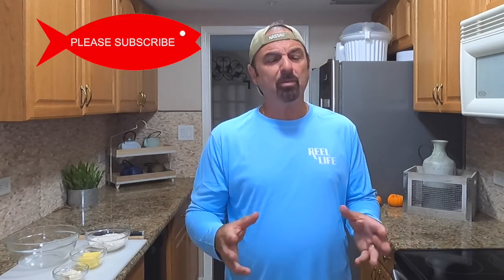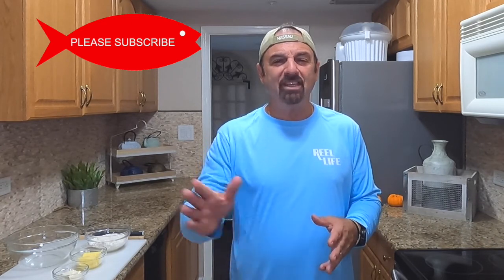Guys, this is Fish Hook. I'm Charles. Thanks for tuning in today. For some of you guys and ladies, this might be the first time you're checking out the channel. We're a full fishing, hunting, and cooking channel, preferably only in seafood, but I do deviate off the path every now and then.